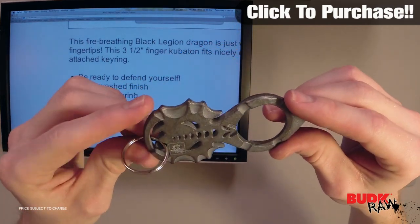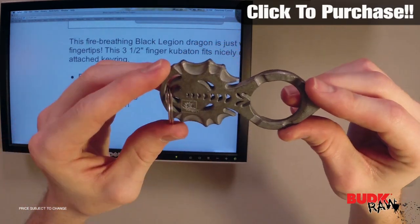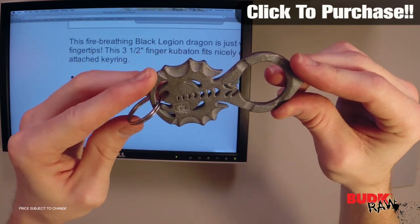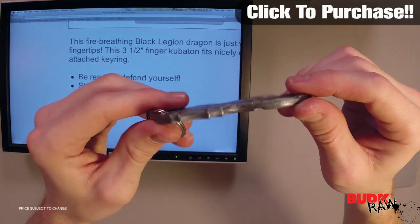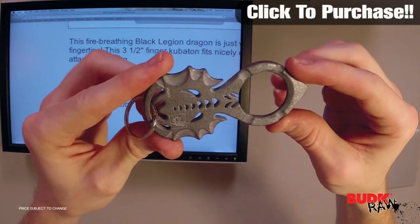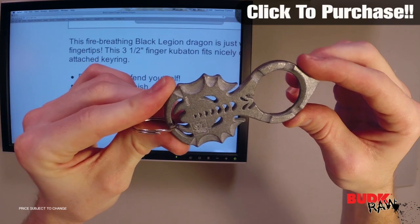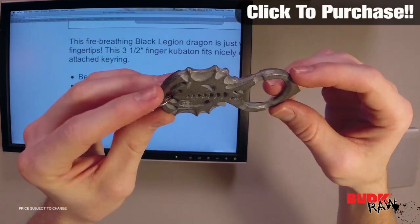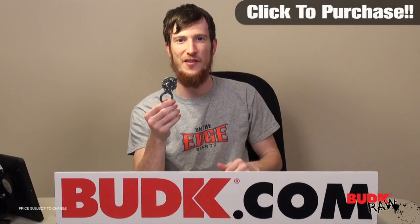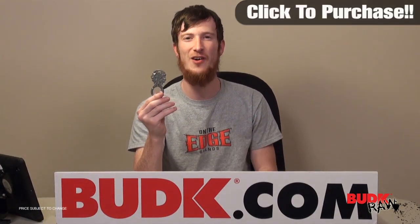If you never have to use this — which hopefully is the case — this thing is going to look great on your keychain. It can help you find your keys in your bag, and it's something to help you get a grip on your keys. It's just a really great item altogether; for the price you can't beat it, and you get a discount when you buy a couple, so buy a couple and get a gift for somebody. So there you have the Black Legion Dragon Kubaton — I encourage you guys, check it out.